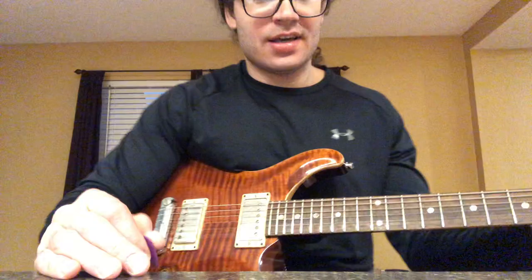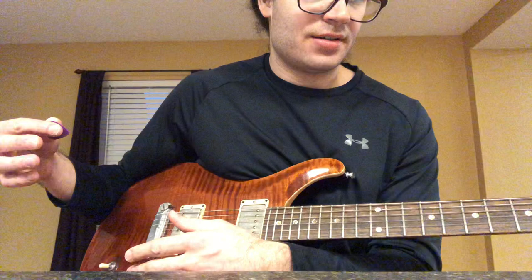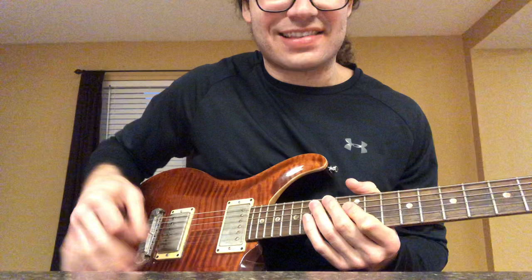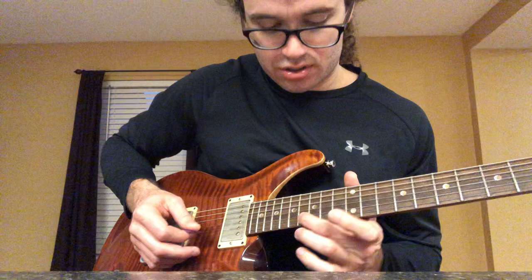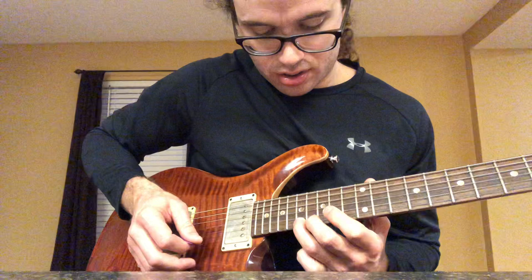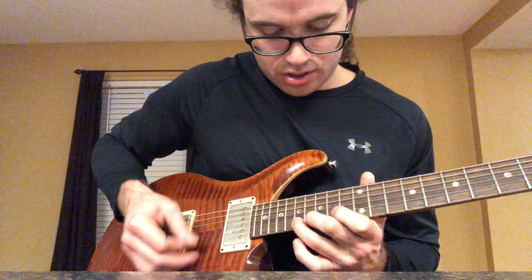The main thing is get your right hand down first. If you're learning Eruption, once you're able to keep that fast fan-picking motion going, then you can start adding the melody on top.